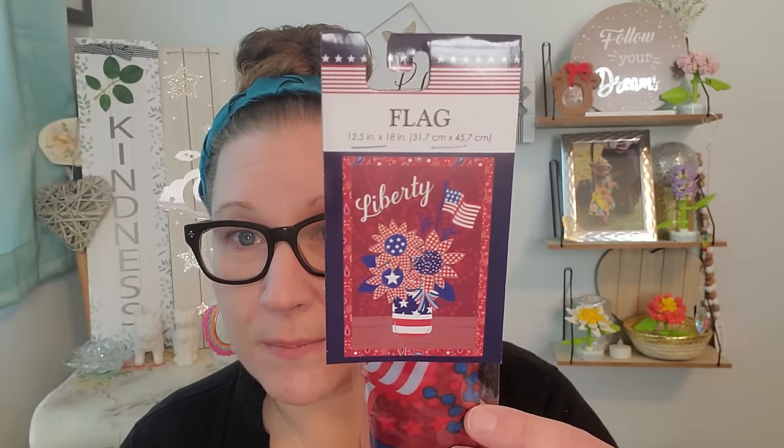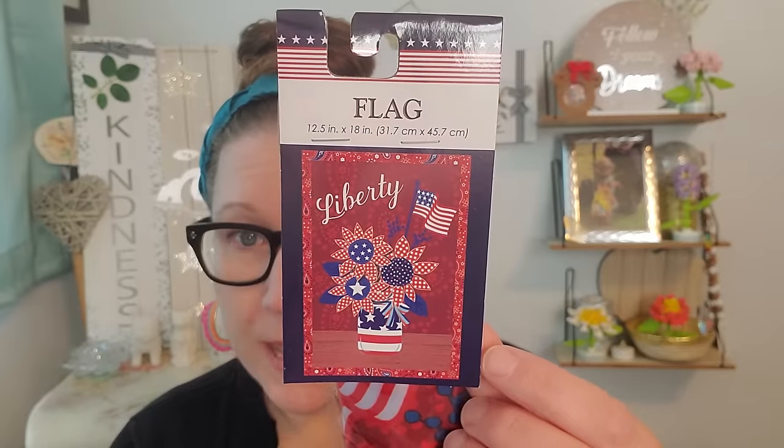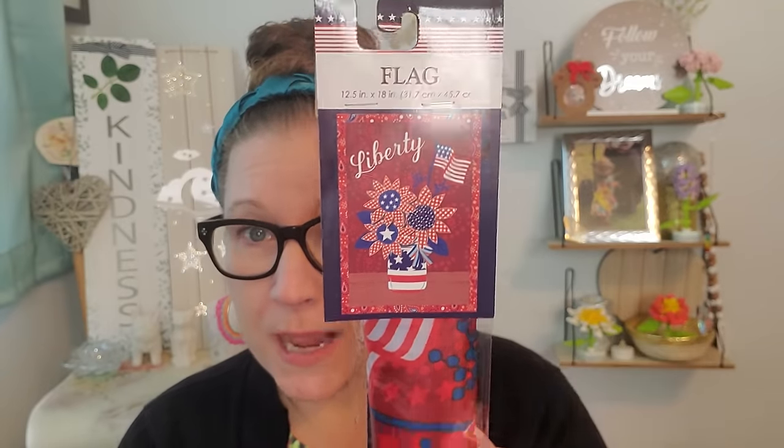Then I found this — it's a beautiful flag. I've never seen them do this design for a yard flag. I love that bouquet of patriotic flowers and it says Liberty. I absolutely love the way that they bordered it with all of the paisley, that little bucket with the American flag look, the little flag sticking up out of the bouquet. It's a really decent size yard flag — 12.5 inches by 18 inches. I have plenty of the garden hooks to prop this up right out front and center of my house when I decorate for the summertime.